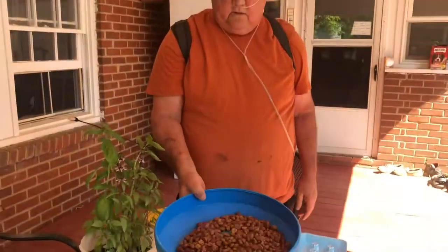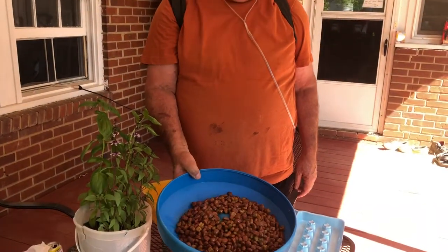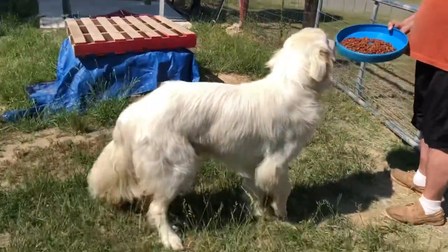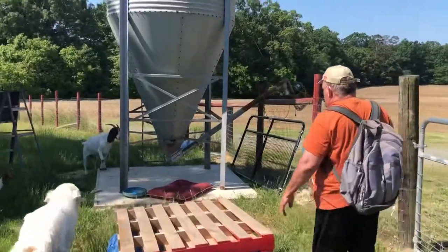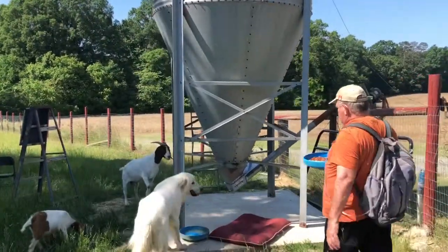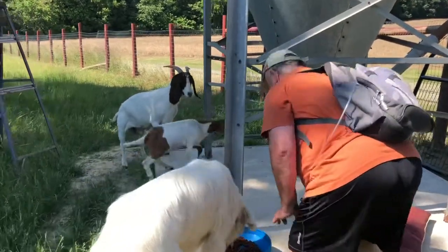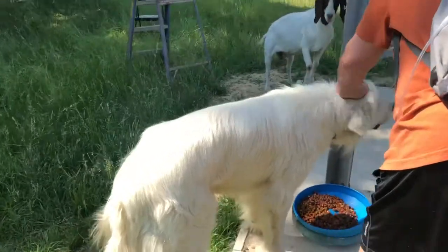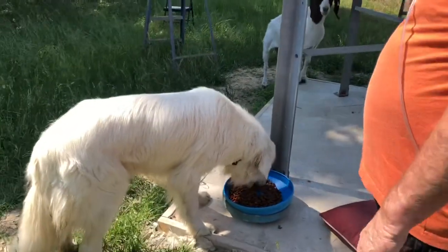So you're going to take this and feed him right now. Right now we're going to go feed him. Here you are with the feed, and that's your big boy. Come and get it. Here you go, my boy. Let's see how he's going to eat the whole thing. You can't pet him when he's eating. He's aggressive.